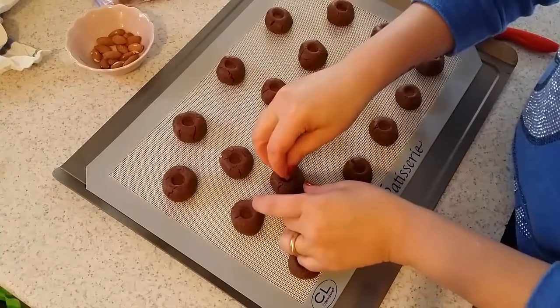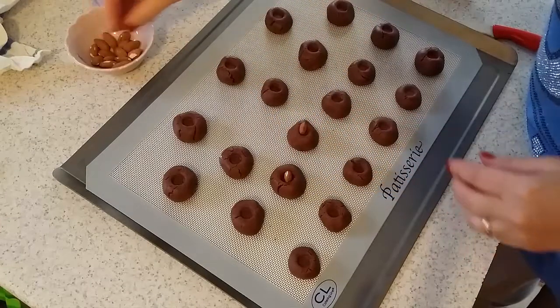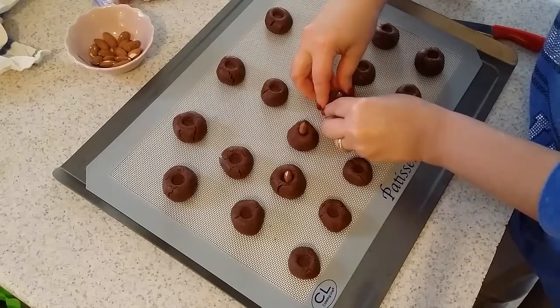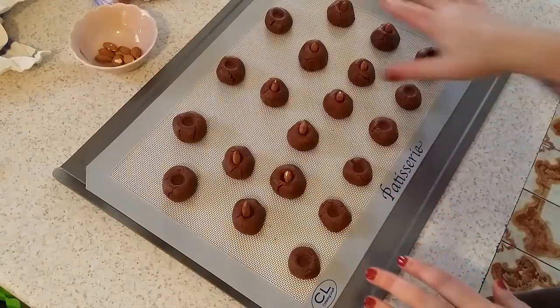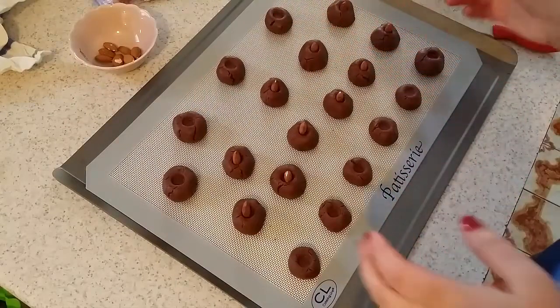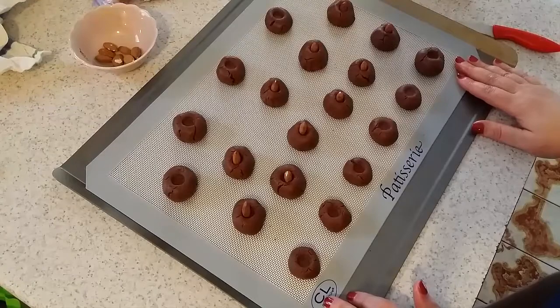If you want, I'm going to add the almond right now. The rest, I'll put the Nutella in the little hole after the cookies are ready. Now I'm going to put them inside the oven for 10 minutes at 335 Fahrenheit or 170 Celsius degrees.